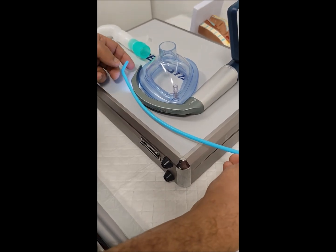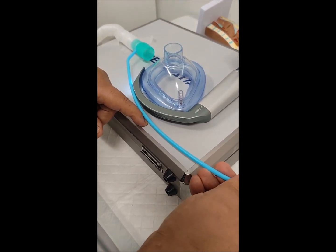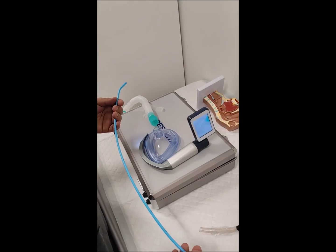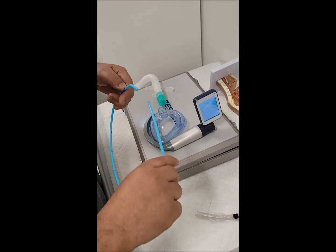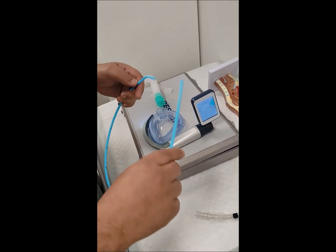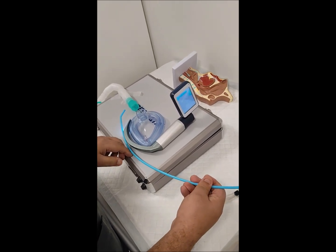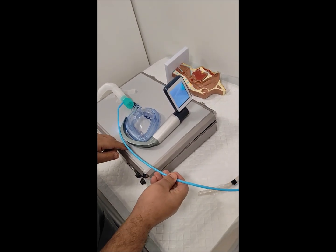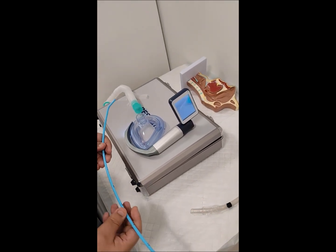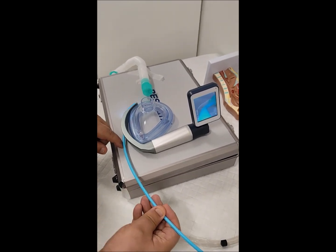The problem with the Bougie is that its angle is fixed and you cannot change it. So if the angle is not enough, you will not go inside the trachea. You can increase the angle by curving it, but this is not usually stable while inserting inside the body. Although the Bougie success rate is better than the stylet, you still cannot guarantee success in all cases of difficult intubation.